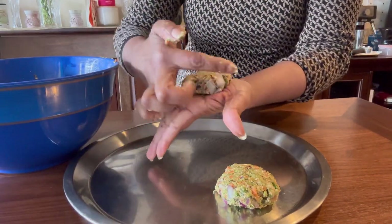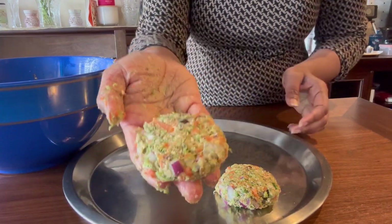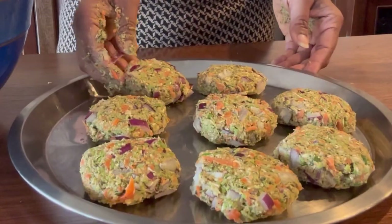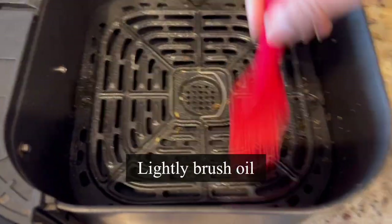During the holidays or weekends you can make these oats vegetable cutlets ahead of time and reheat in the air fryer for a minute, or surprise your family and friends with these delicious healthy cutlets. Serve along with mint chutney or hot and sweet sauce.